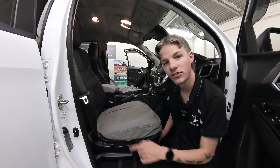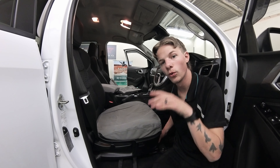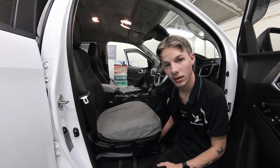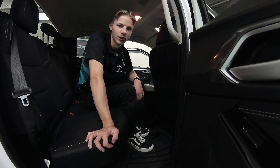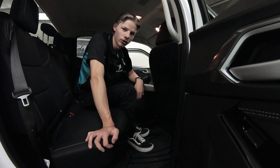Next, grab the two front straps — they're going to run all the way to the back underneath the seat, but you want to go above all the electrics. Once you've done that, go to the back. Once you're in the back, first remove this carpet flap — there should be two loops that just unhook and then you'll be able to access it.